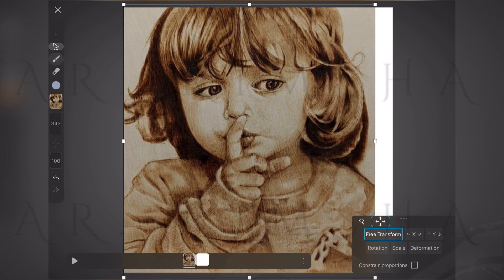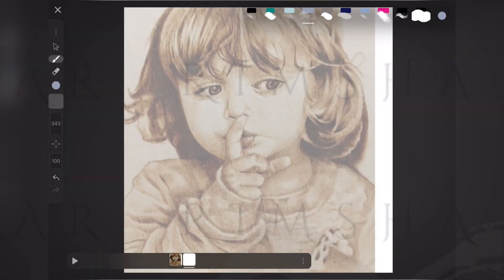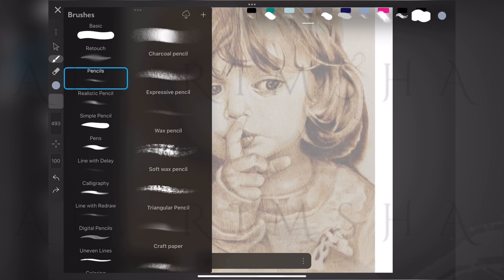First thing first, let's resize this image from the internet, adjusting it just right. Now let's dial down that opacity so I don't accidentally draw a mini Picasso. Taking a little detour to explore the pencils and brushes — I feel like a kid in a candy store.